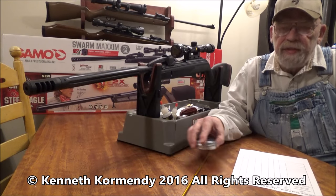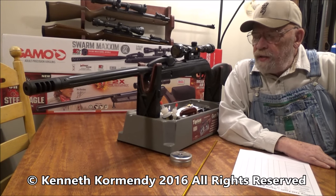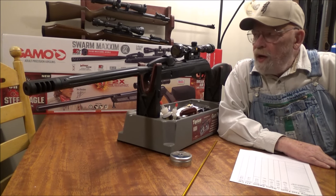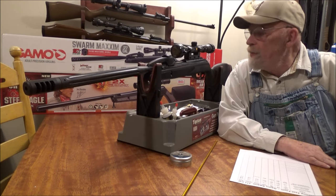Hello everyone, my name is Kenny Cormandy from the YouTube channel My Airgun Reviews, and today we're looking at a new gun from Gamo. It is the Gamo Swarm Maxim in .177 caliber.